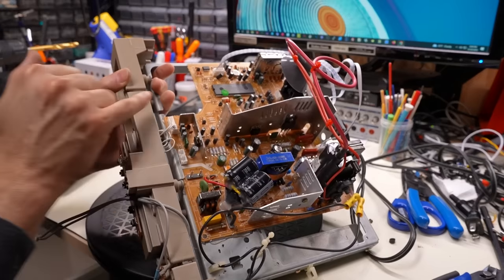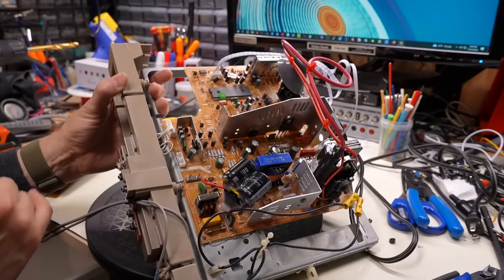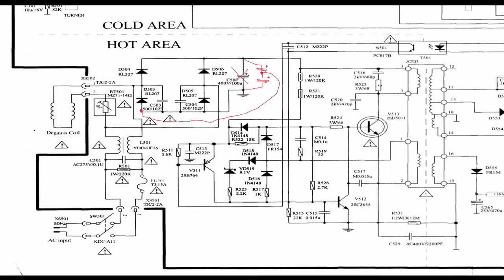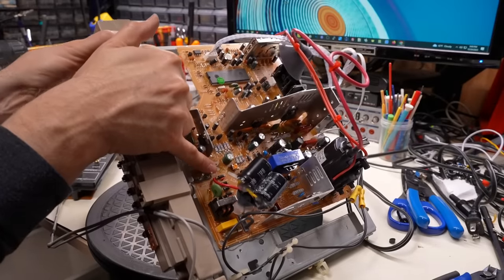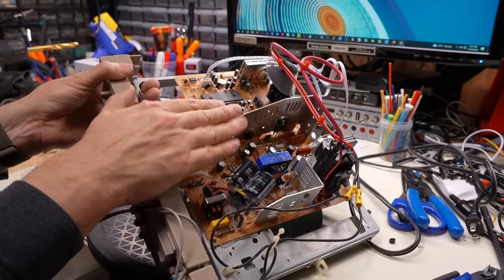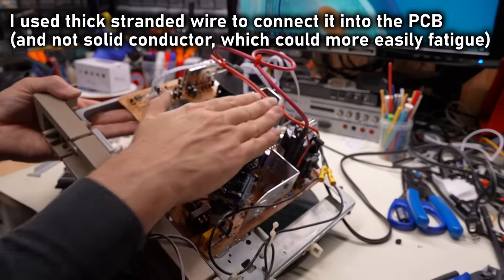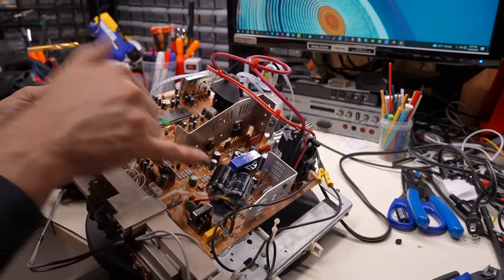These two capacitors floating above the board form a voltage doubler to allow this 220V switch-mode power supply to work on 120V. The mod is very similar to what's done in switch-mode power supplies in the Apple II and BBC Micro for 120V operation. You take the main capacitor out of the board, wire two up in series, reconnect them, then run a wire from one side of the bridge rectifier to the middle of the two capacitors — that makes a voltage doubler so the power supply sees the same voltage it did on 220V. They're floating because there wasn't room to mount two on the PCB with the CRT so close.